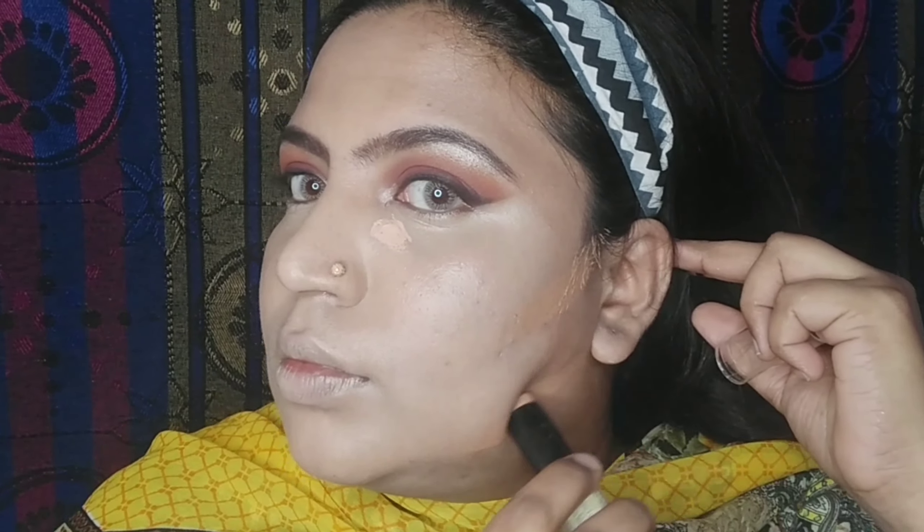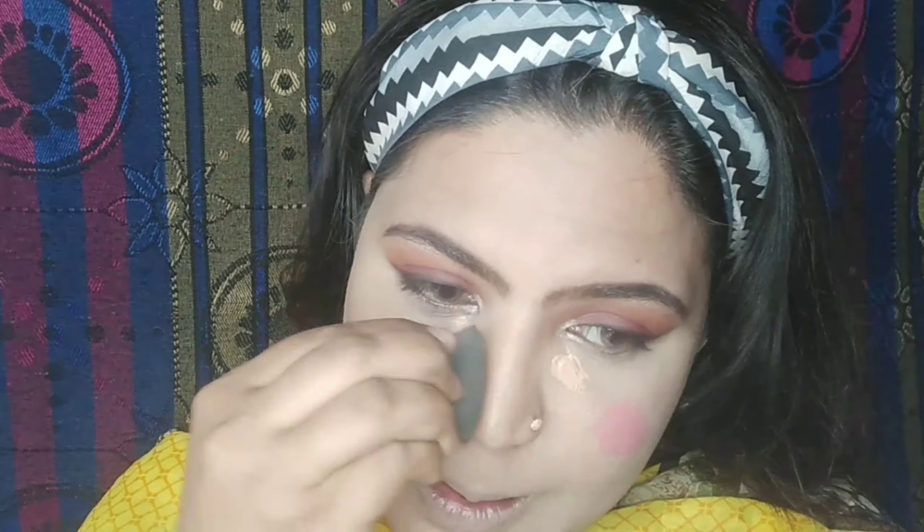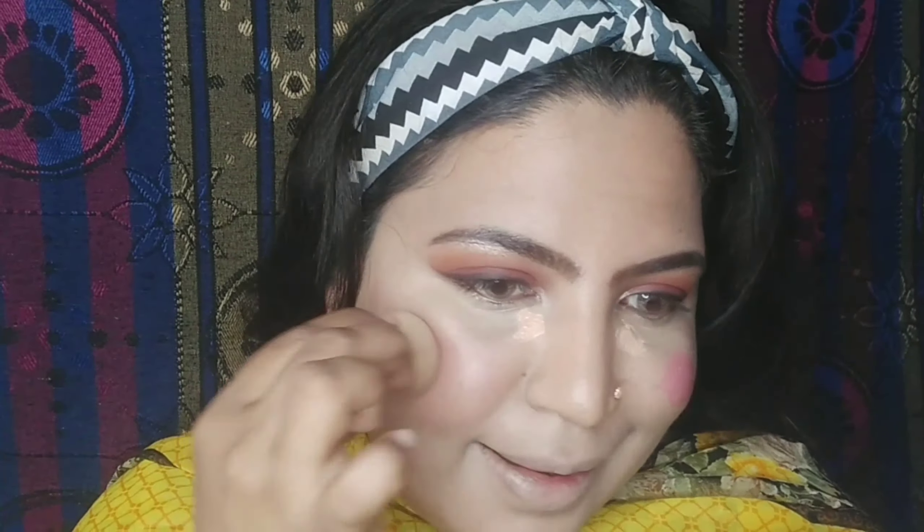I will use the MAC stick concealer again in shade NC20. After that, I will use the NYX Wonder Stick cream contour to contour my face. I am applying cream products to the forehead and other areas — if you can blend well, you can manage all the cream products. I have a random blush, I'm not sure of the brand, but it's amazing — a cream blusher. I'll apply it and then blend my contour using a separate beauty blender, and a different beauty blender for the cream blush.